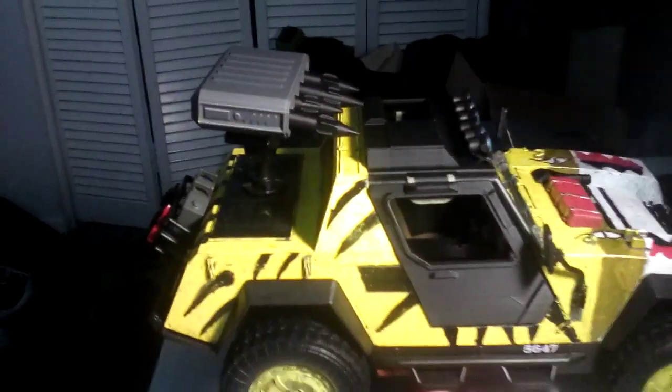I painted the wheels. I took it apart to paint it and it worked out really well, I think. This is my Tiger Sting now.